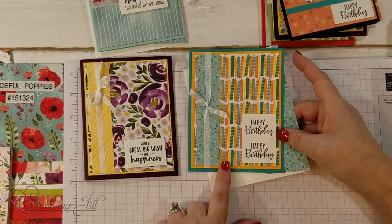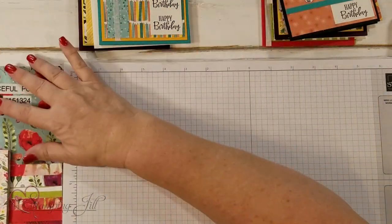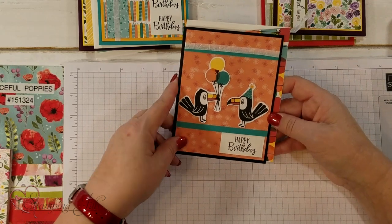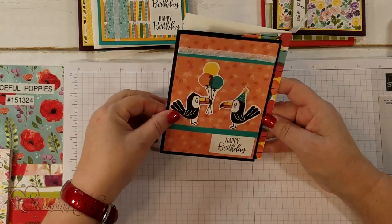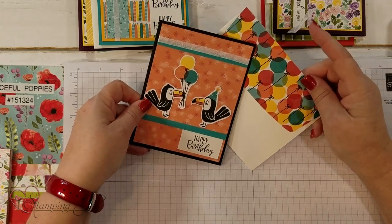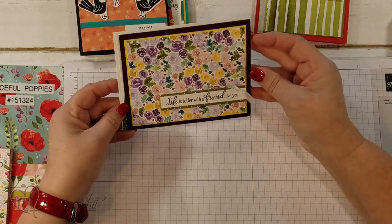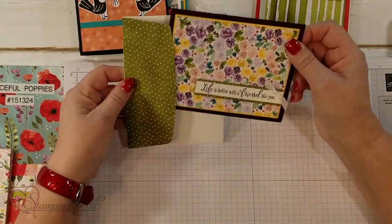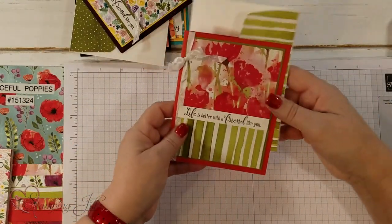Love this birthday paper — I think it's called Birthday Bonanza. There are these little accents, and just adding a strip right here and here gives it a little extra. Also doing the envelope with the DSP. 'Life is better with a friend like you' — awesome saying — just super simple stamping and putting together.